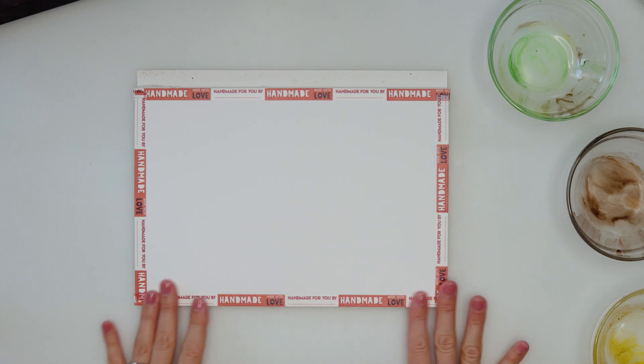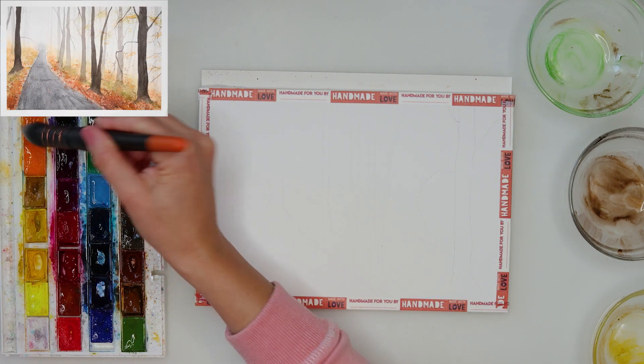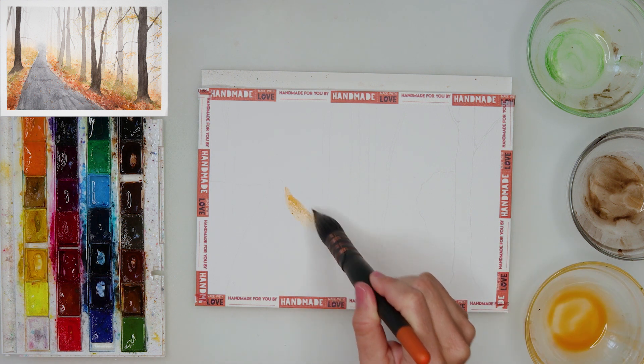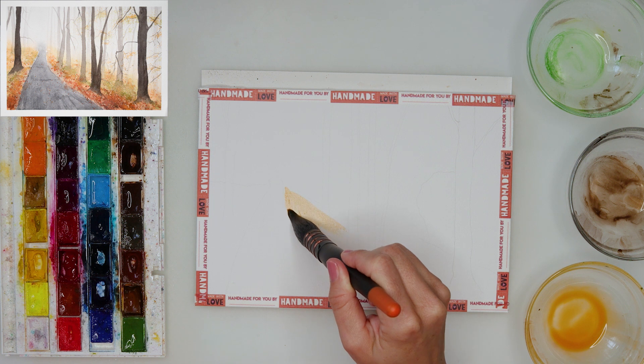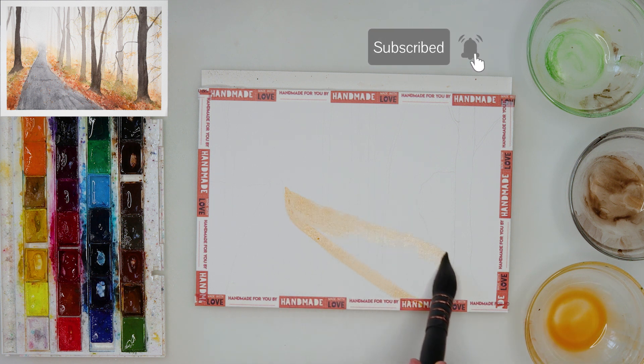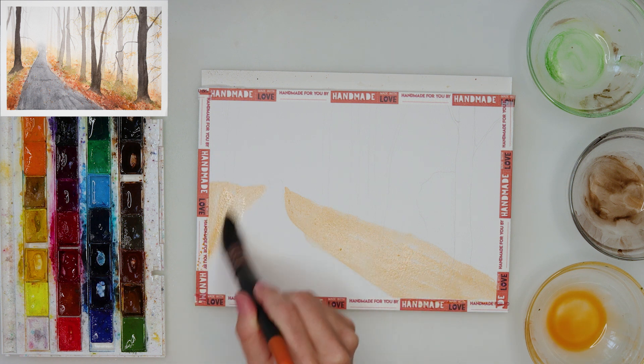Hey everyone and welcome to my channel! Today I will be painting this beautiful and simple fall scene. Thank you so much for answering my question in the community tab — you told me you do like to see a series of fall paintings, so that is what I'm going to do, just a couple of them.